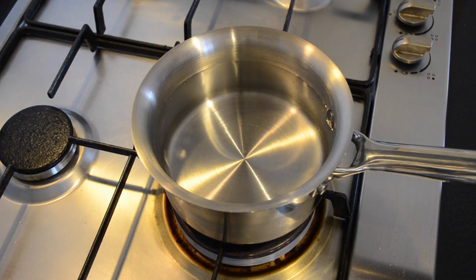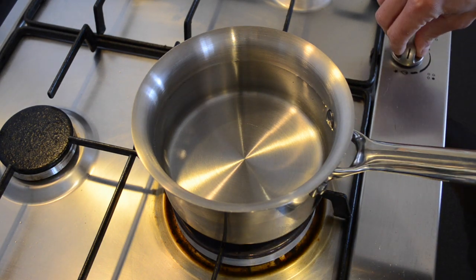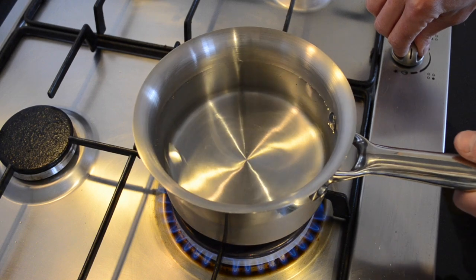In today's video I'm going to show you how to poach eggs. First thing you want to do, bring the pot to a boil.